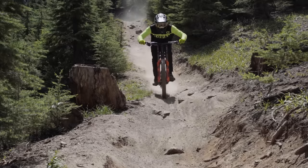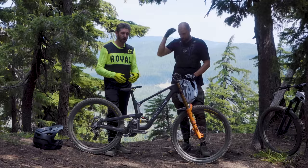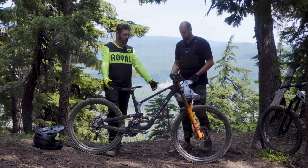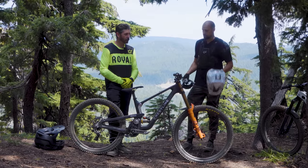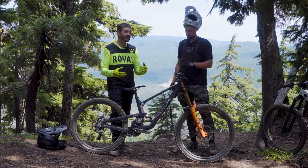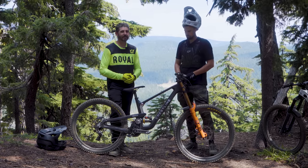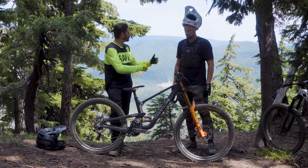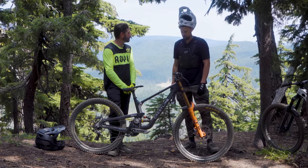Hey everybody, thanks for tuning in. Today we've got an exciting video. We are here at Mount Batchler with Troyden and the Crestline RS205 downhill bike. We are excited to get into some of the details and let you know who Crestline is and what they're all about. Troyden, give us a little pitch — what's your background and what is Crestline Bikes?